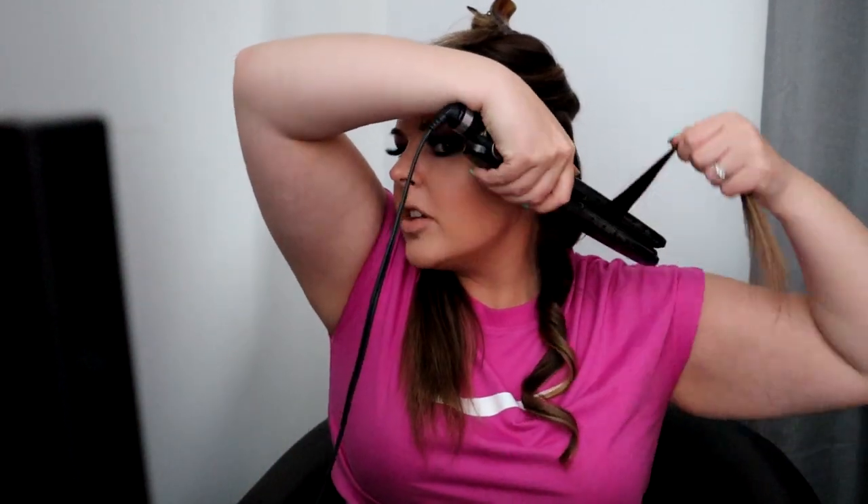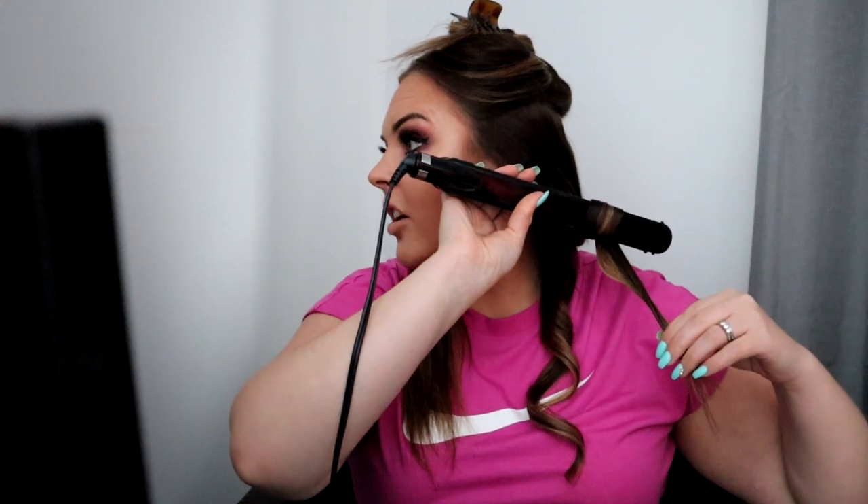I'm going to show you on a bottom layer what happens when you take it, wrap it, and hold it like this to curl it — you'll see a difference. See how it didn't curl like this one? They're just different. If you want a beautiful curl instead of something that's kind of curly at the end but not really, hold it straight up and down — straight up and down — and make sure there's a space between the hair.